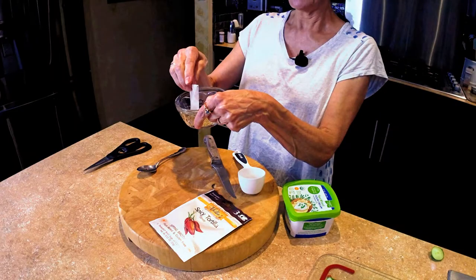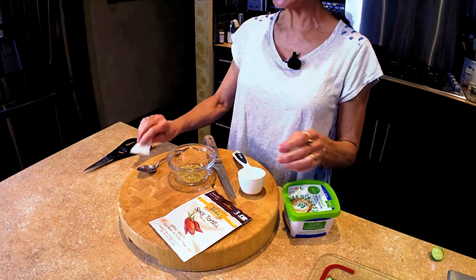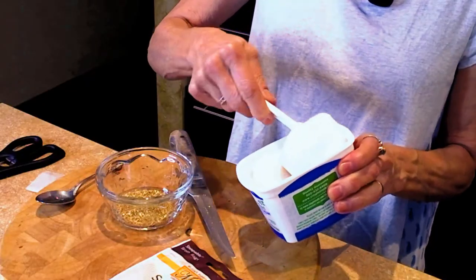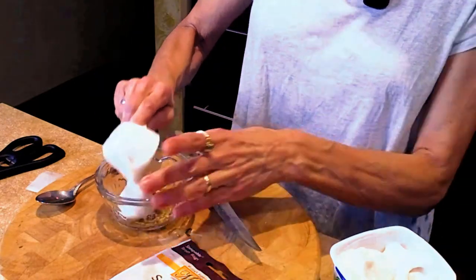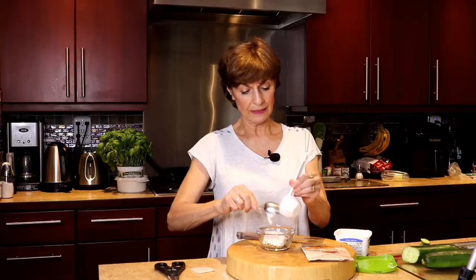But today, because this is all real ingredients, I'm going to show you how to use it in another way. I'm just going to take this little bag, tear it open, pour it into my little ramekin. Then I'm going to take about a quarter cup of my sour cream and scoop it in here.